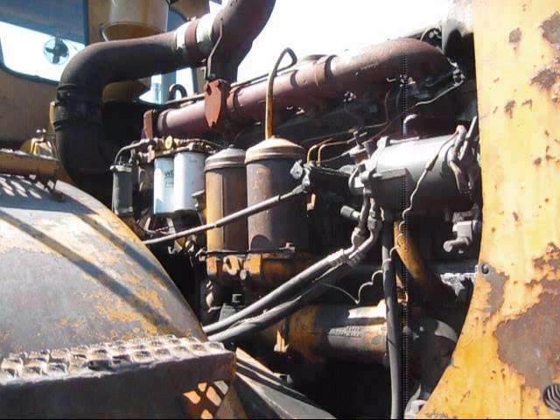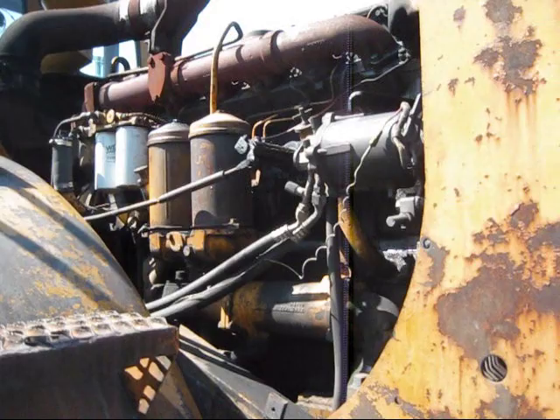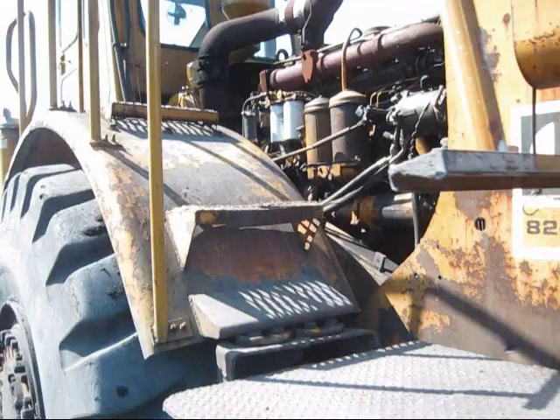The 824B is powered by a Caterpillar D343 diesel engine — the exact same engine used in the larger 834. Originally this engine put out 250 horsepower in this dozer. However, later in 1965 when the dozer was upgraded to the newer B model, which is what you're looking at right here, Caterpillar increased the power to 275 horsepower. Then later in 1969, the dozer received another increase in power up to 300 horsepower.